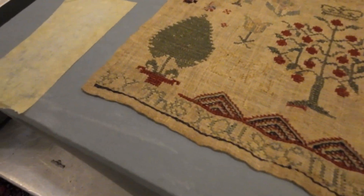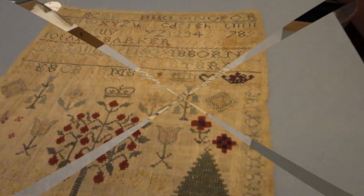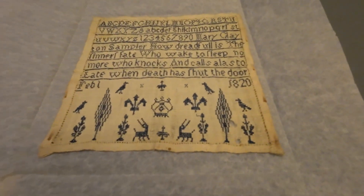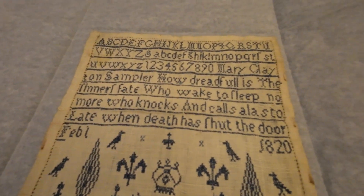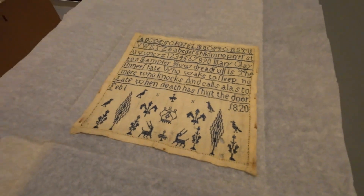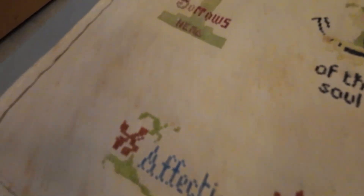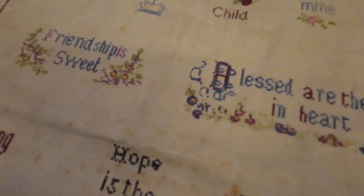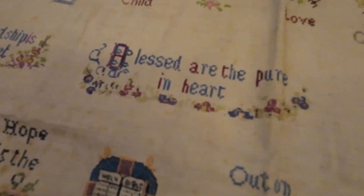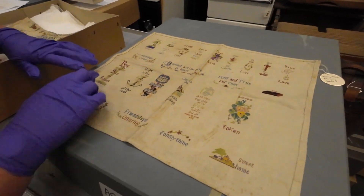The embroidery colours are still very, very intact. That's fine work. Cross-stitch, but we can't figure out the count number. That's very fine. I've never seen anything like that. Wow. And it is still cross-stitch.